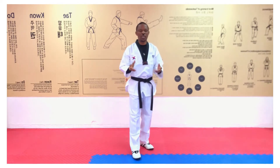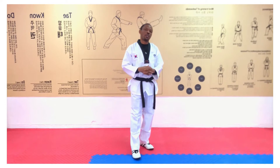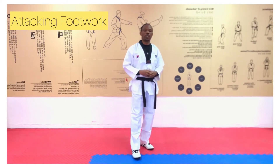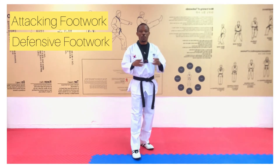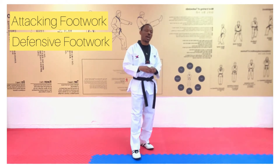Footwork in Taekwondo simply means the way and manner you move your body in the combat area. There are basically four types of footwork. One is attacking footwork — the movement or maneuver of the body with the intention of launching an attack. Two, defensive footwork — maneuvering your body with the mind of defending an impending attack.